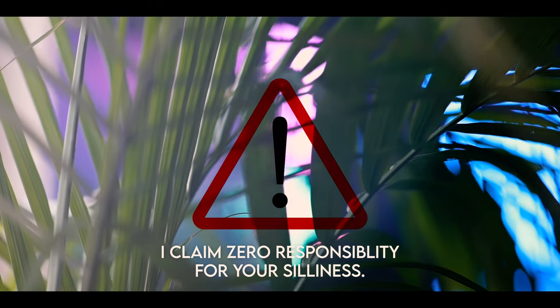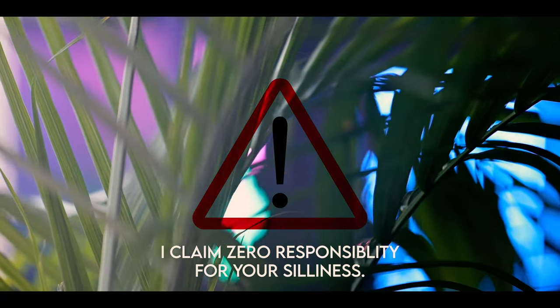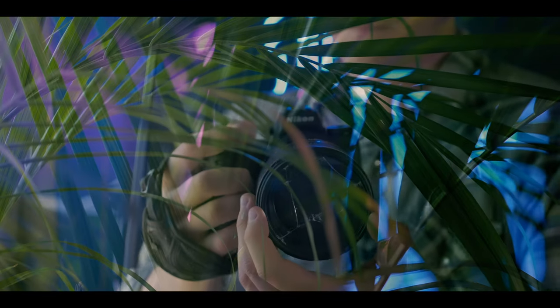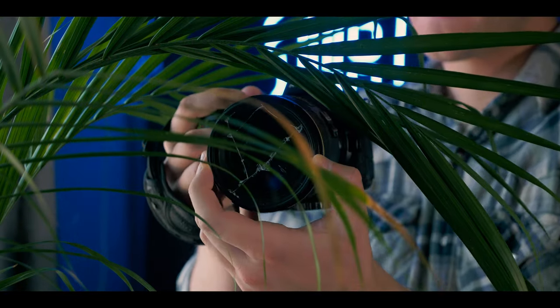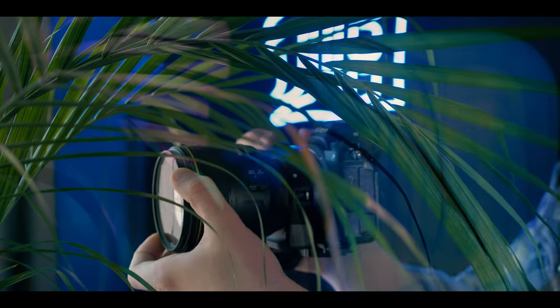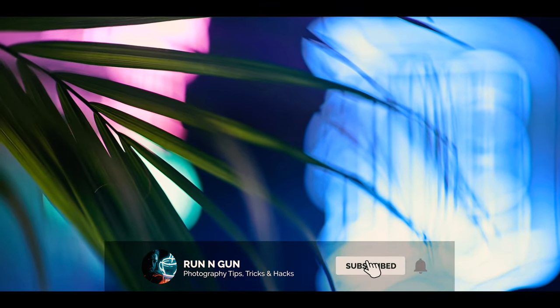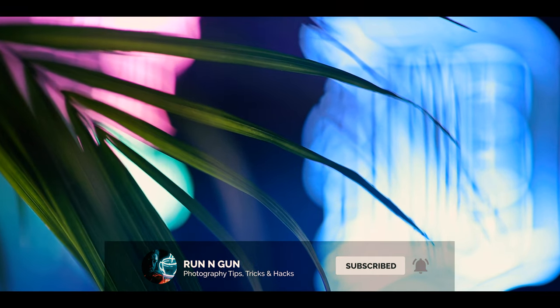Just remember, you're doing this at your own risk. So if you cut yourself, smash your camera, burn your house down, or anything like that — that's not my fault. That's all for this video. If you liked it and learned something, give it a thumbs up. Drop me a comment down below of any cool lens hacks that you may have used. And as always, subscribe for more photography tips, tricks, and hacks.